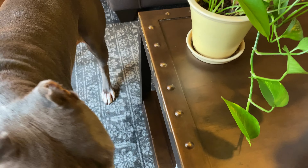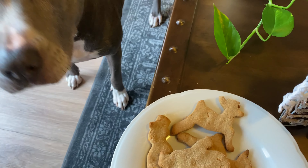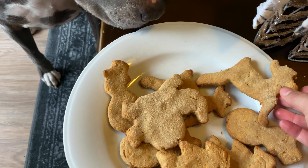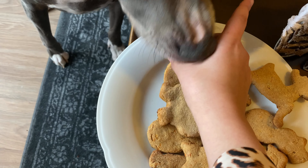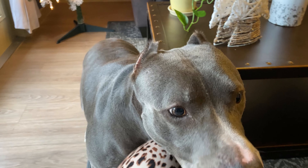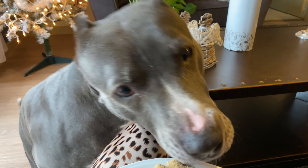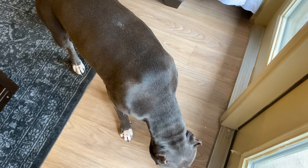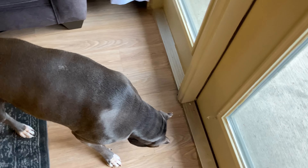I'm going to see if Maxine likes it. We always do this game on Instagram where she gets to choose. Yay, you like it? See, she likes it! She really likes them, guys. I'm going to give you a reindeer — can you sit? Stay. Go. She loves them! I hope you guys actually try them on your puppies because I know Maxine loves them.